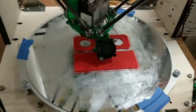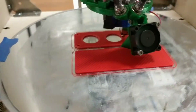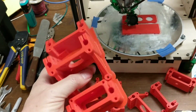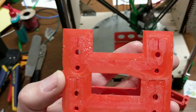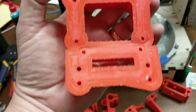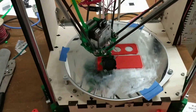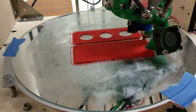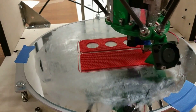It prints very nicely. You can see how horizontal it is across the bed and it has no trouble printing relatively large things at the same time. If you look at the squish on the brim, it's pretty even across the whole thing, which means the bed is level and the kinematics are calculating a straight line parallel to the glass panel.